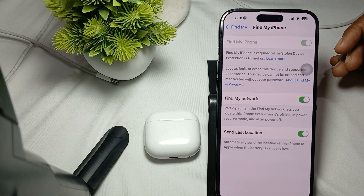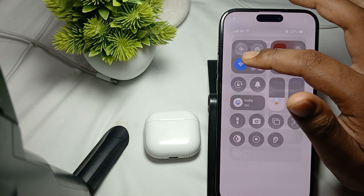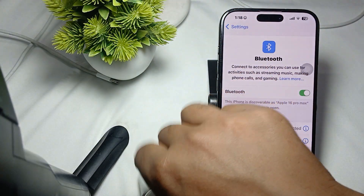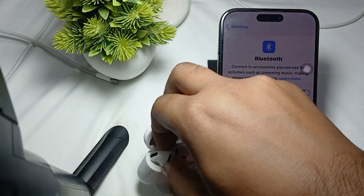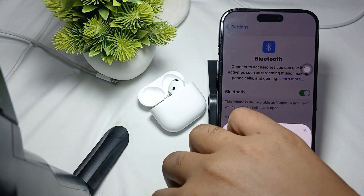Ensure the AirPods are properly connected. Make sure your AirPods are connected to your device via Bluetooth. Go to Bluetooth settings and try to connect them properly, and make sure they are linked to your Apple account as well.